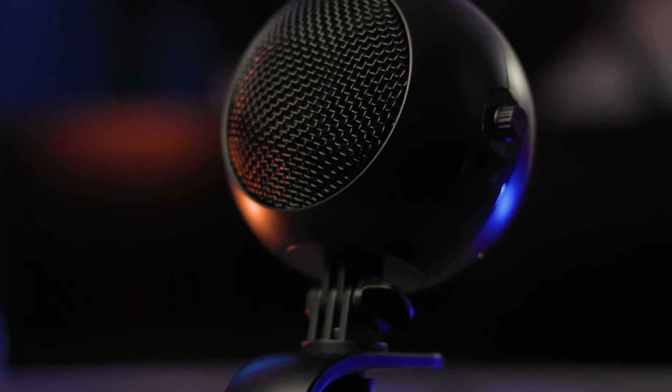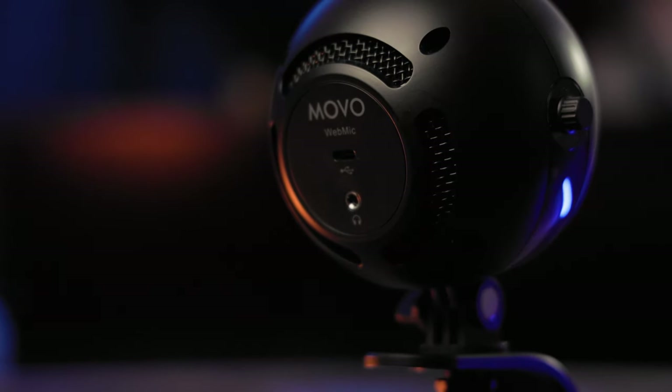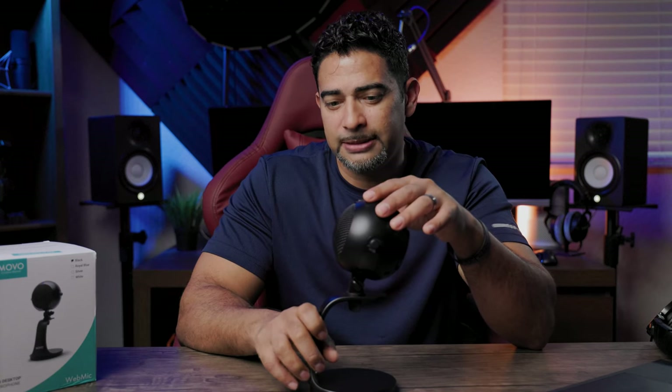The build is very plasticky. To be honest with you, it feels like if I did any intense pressure, it could break. The housing is plastic all around. You've got a plastic mesh grill in the front and, of course, your USB-C connection on the back. On the side, you've got your mic gain for the gain of your microphone and your headphone volume knob as well. This also acts as a separate USB device so you can pass audio through this microphone.